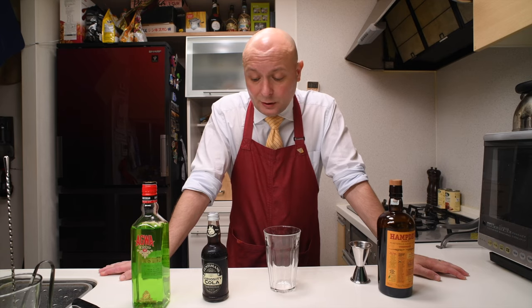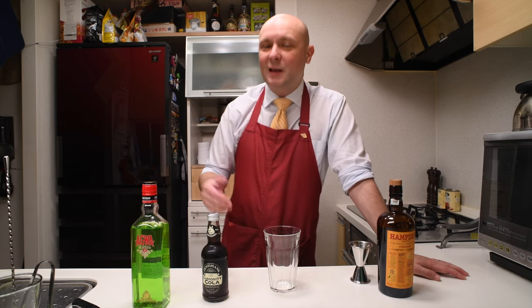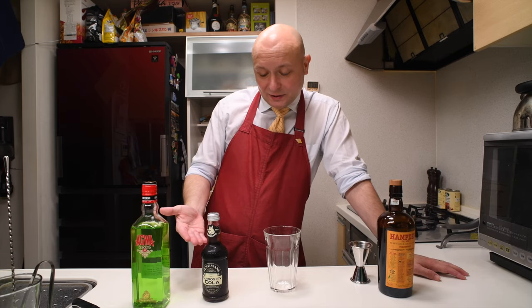I wanted to find out if they were any better than normal Coca-Cola or how they would compare to it. The truth is they don't taste like Coca-Cola — they taste more like the candies that try to taste like Coca-Cola.